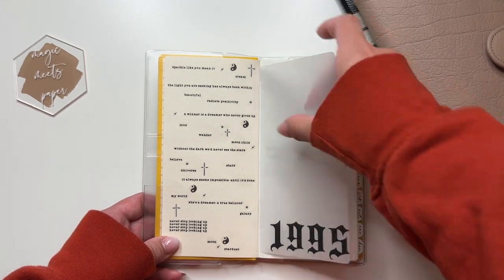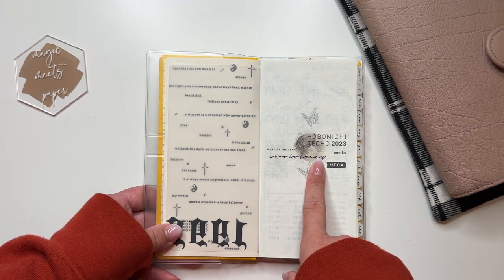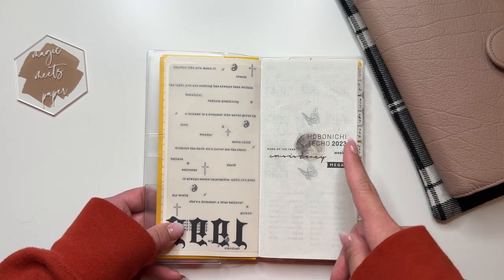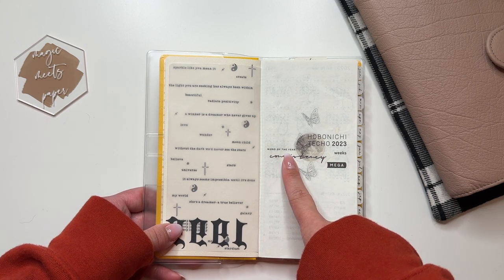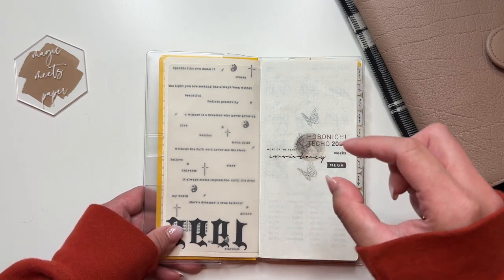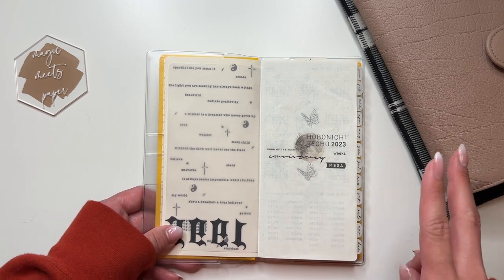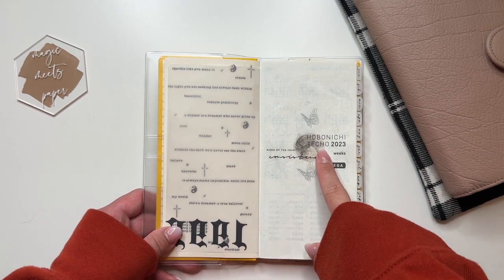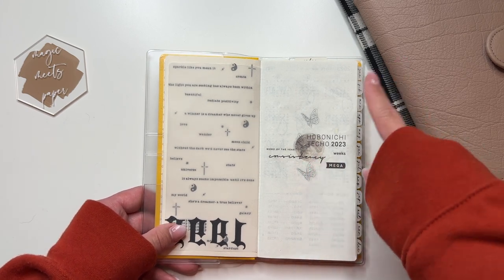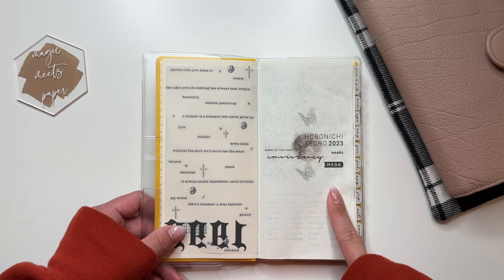I decorated this page a little. This word of the year sticker is from Papery Planning — my word of the year for 2023 is consistency. You can custom order this from Papery Planning; it's a small sheet full of word of the year stickers and I believe you can choose two words if you want. The moon is from a sheet from Taylor Ryan Designs, and these three butterfly stickers are from samplers I believe are from Pretty Planner Crafts.